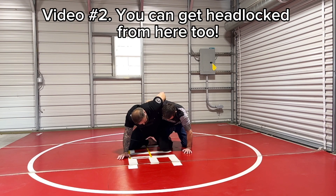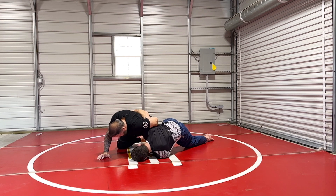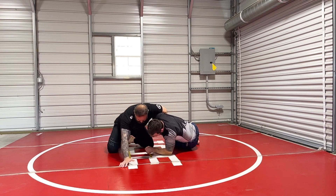All he has to do is elevate this leg and pressure down and smash me. If we're wrestling and he covers me and puts me to my back, I'm in a lot of trouble losing back points.